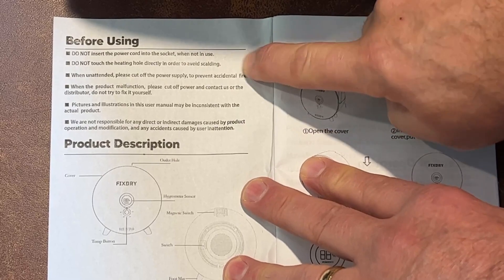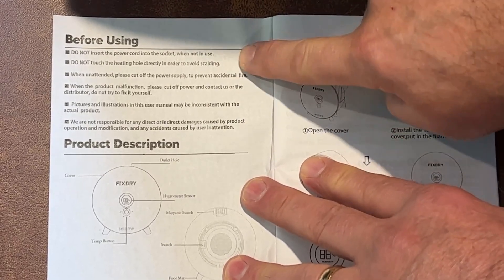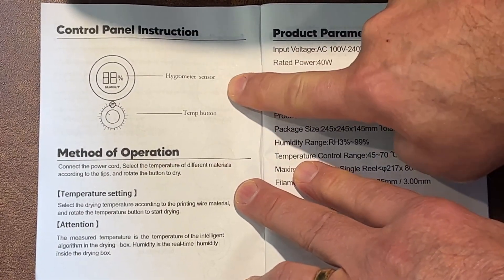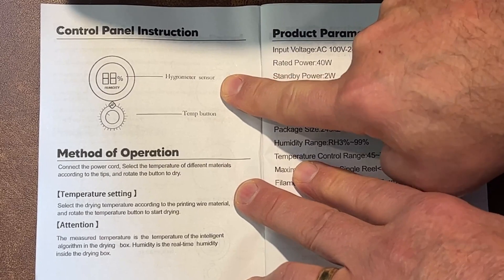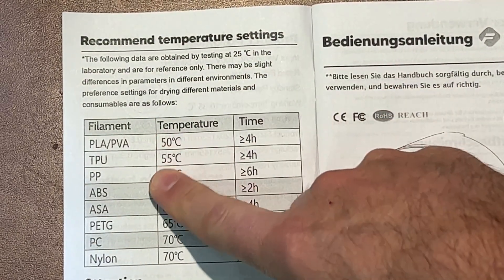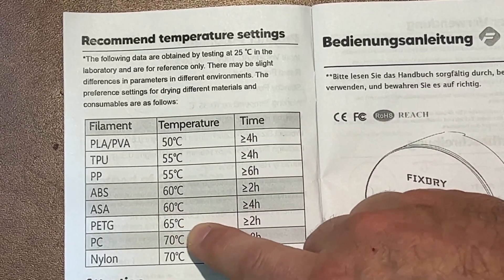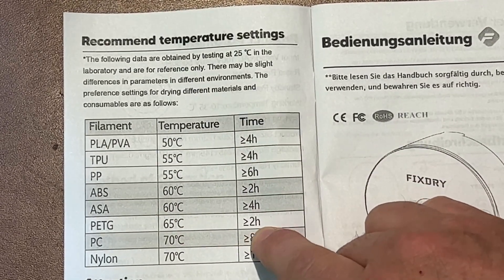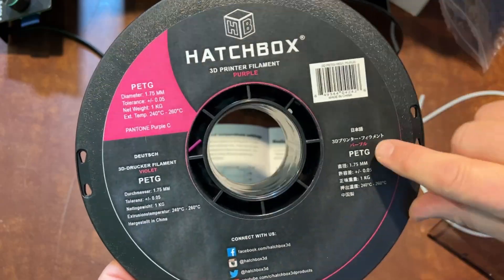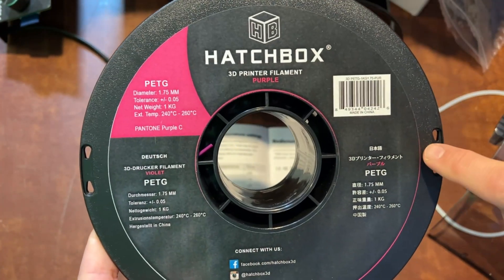Quickly: do not have it plugged in when you're not using it, do not touch the heating hole to avoid scalding, and when unattended please cut off the power supply. The controls are super simple — we have a humidity gauge and a temperature button. For PETG, we're going to set it at 65 degrees for greater than or equal to two hours.